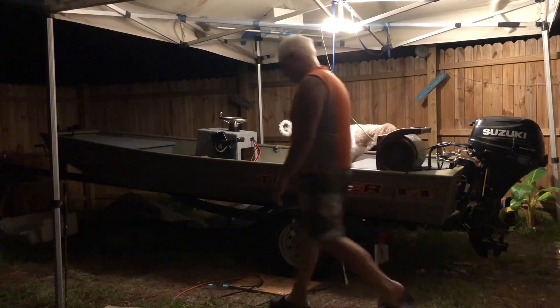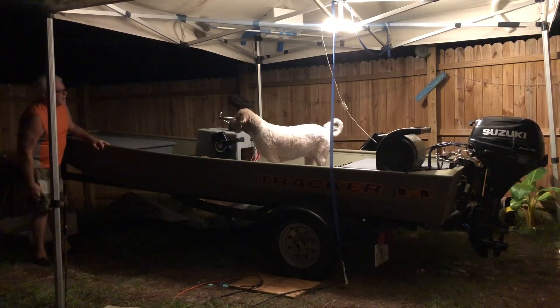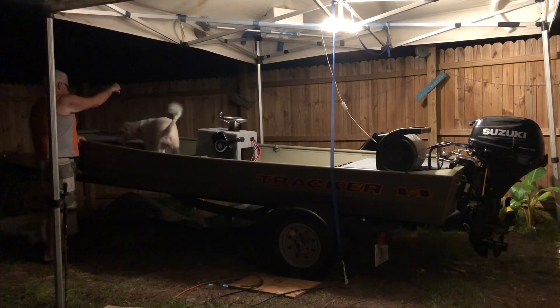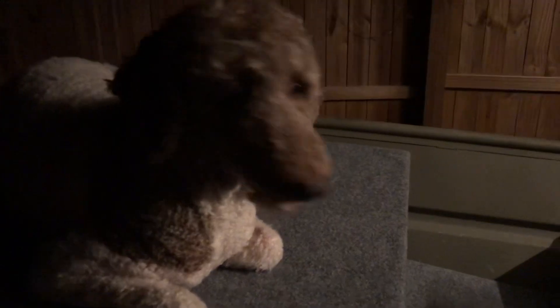Up, come on. He's ready to go. Up. She likes it. She says I'm going for my first boat ride.